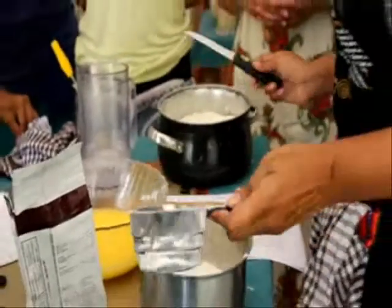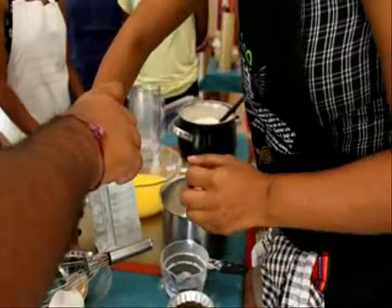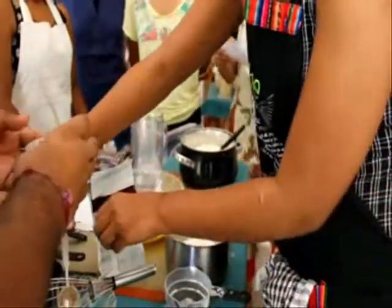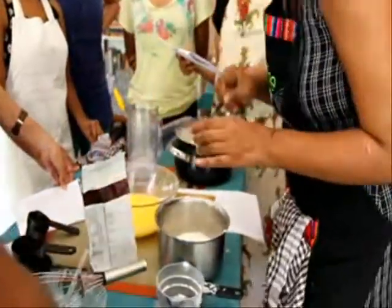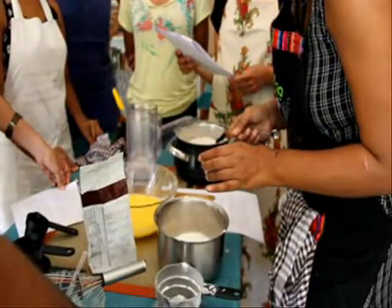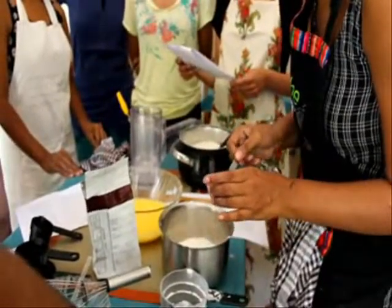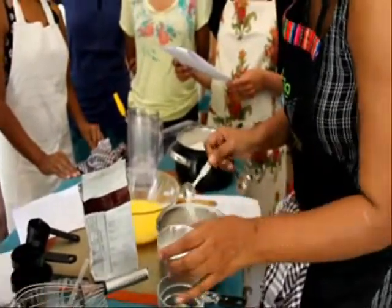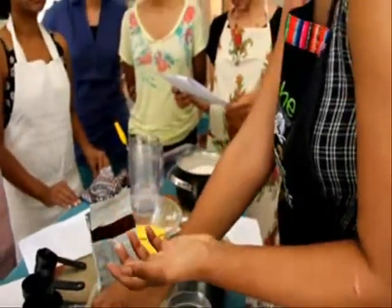I want to add a little salt. Two teaspoons — there's kosher salt, but I'm just using regular salt. I'm going to use only one and a half because we're using salted butter. I use salted butter for everything because that works very well.